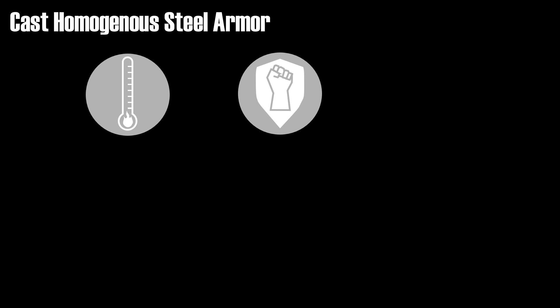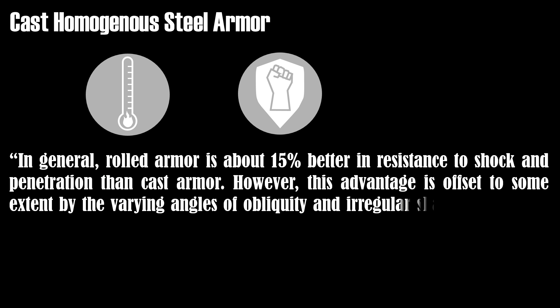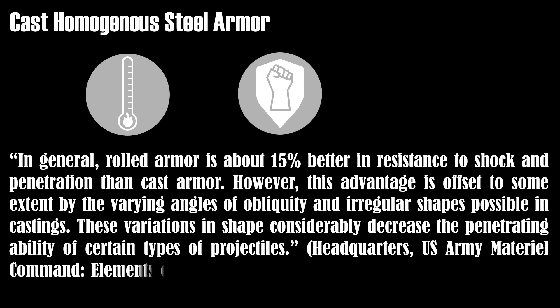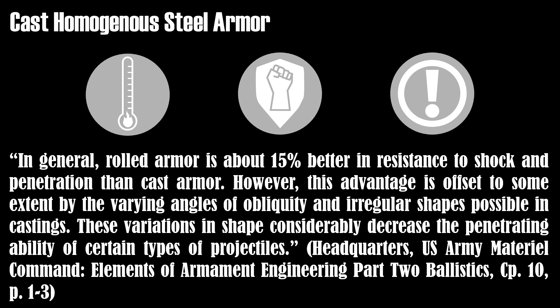Now let's take a look at the advantages and disadvantages. The disadvantages of cast armor is that heat treatment and other refining techniques are complicated or not possible. Thus it is not as tough and shock resistant as rolled armor. A manual from the US Army Material Command from 1963 states: in general, rolled armor is about 15% better in resistance to shock and penetration than cast armor. However, this disadvantage is offset to some extent by the varying angles of obliquity and irregular shapes possible in castings, which considerably decrease the penetrating ability of certain types of projectiles.